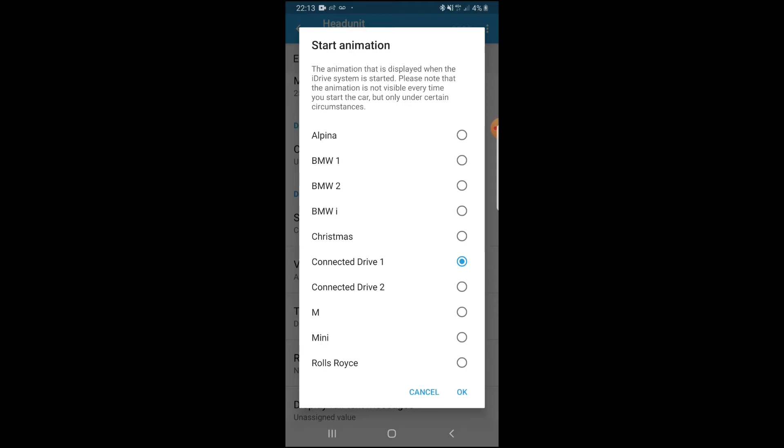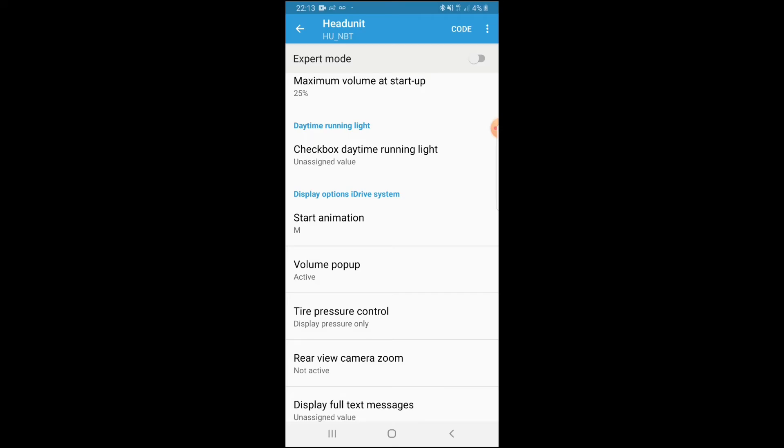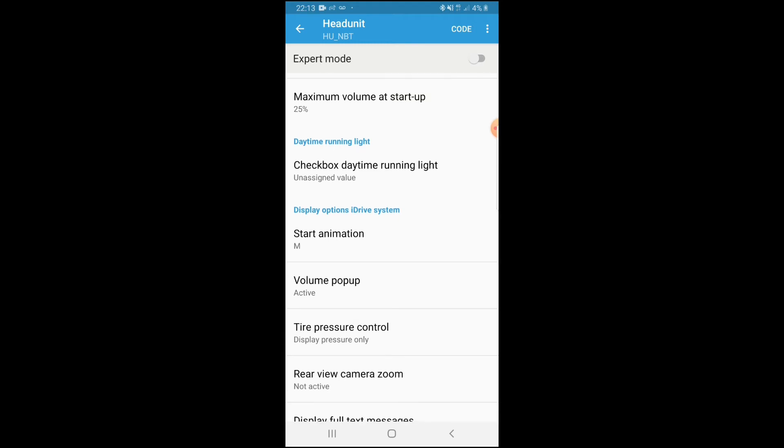Connected Drive One is what we currently have in the car. You can also change it to Rolls Royce, which is pretty cool. The ECU and module in these cars is actually the same as a BMW Mini Cooper, and Rolls Royce shares the same when coding — I think their engines are the same too, but I'm not 100% sure. Leave a comment if you know more. What we're going to be coding is M Sport logos, so we're going to hit M.